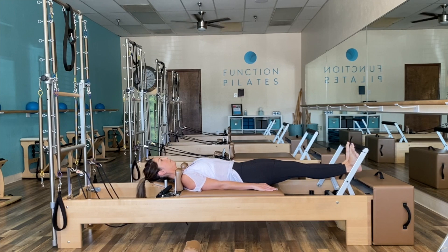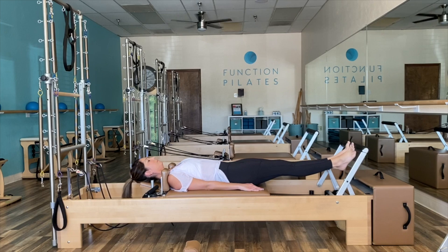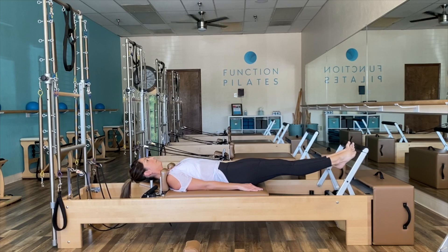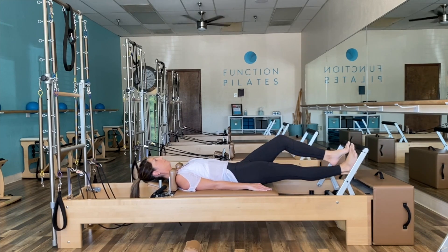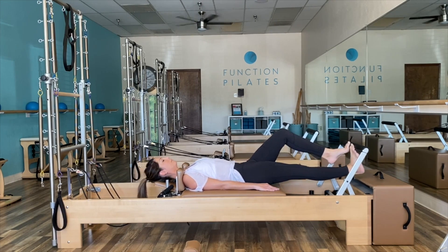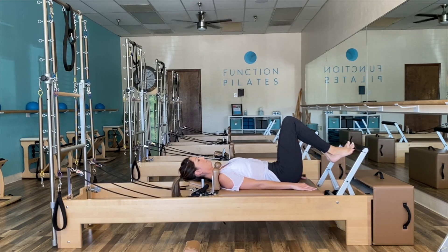We're going to bring those heels together and continue with our calf raises in a Pilates V — heels are together, toes are apart — lowering and lifting, another ten sets here. Lifting from your pelvic floor, abs engaged. Take it into your prances where you're alternating from one leg to the next. Pay attention to those hips — stay nice and stable. No Elvis in the pelvis. And then bend those knees and return home.